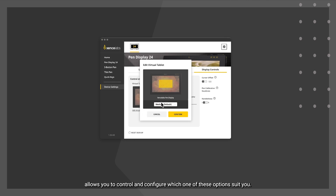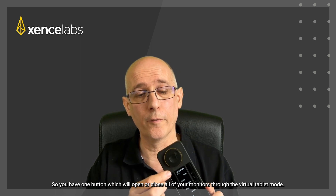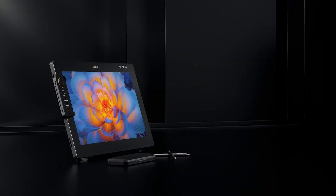Editing the virtual tablet lets you configure which options suit you. I'll keep mine on the medium default. In this video I've shown you how to customize virtual tablet mode and switch displays to easily jump between monitors and drag and drop artwork, folders, and images between displays on the Pen Display 24. I've also shown how to customize the quick keys for one-button open or close. Please let me know in the comments if you use switch display or virtual tablet mode.